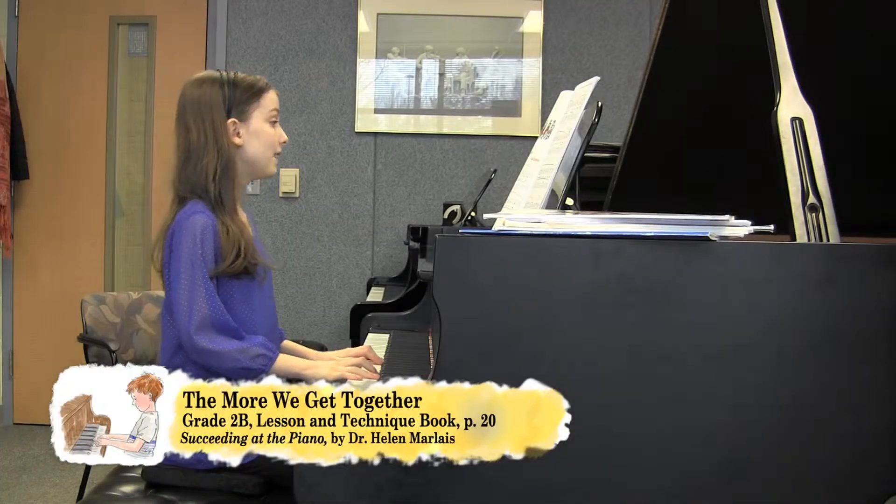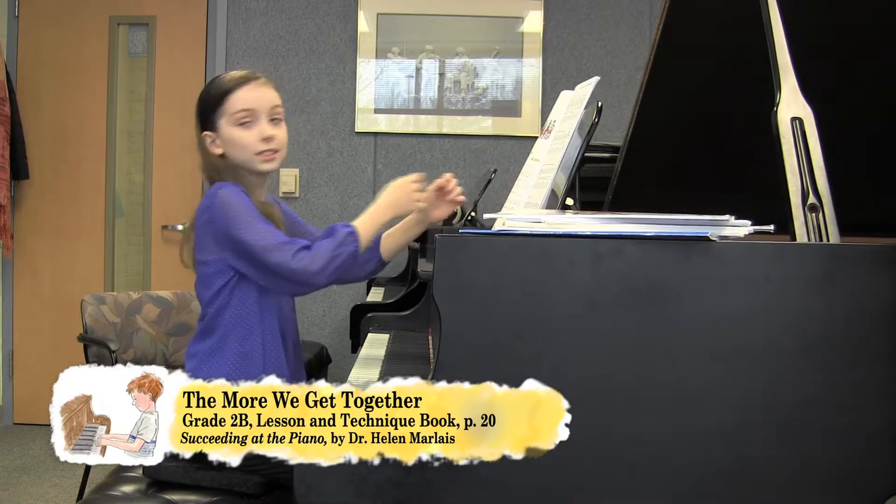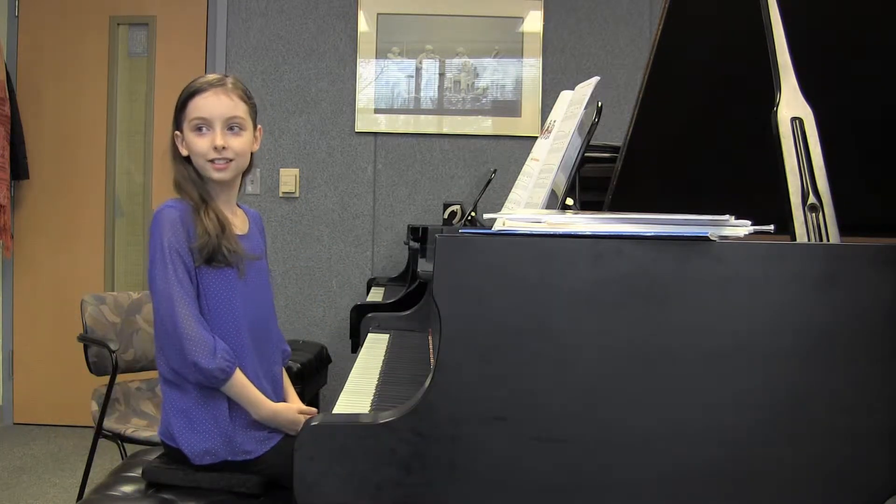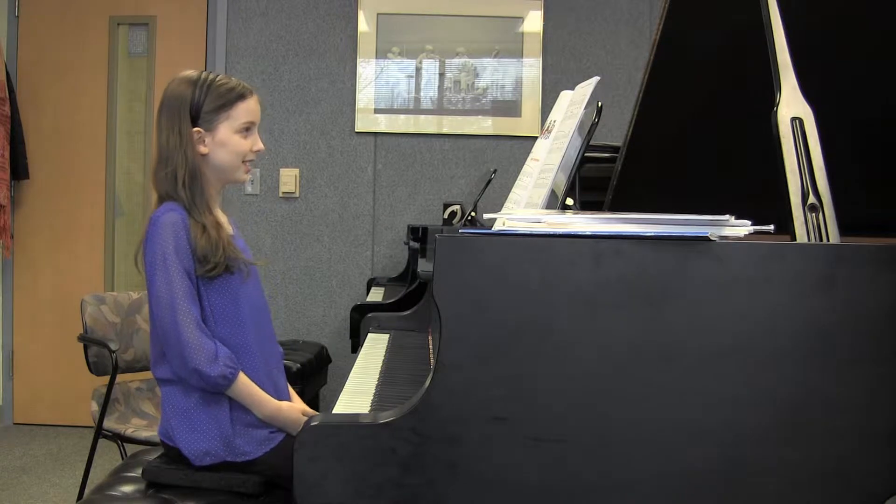How did you practice this? I did it in parts, so that I get more comfortable with it. Very good. And then you put all those parts together. Yes. Very good.